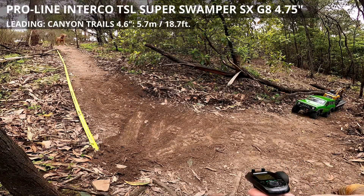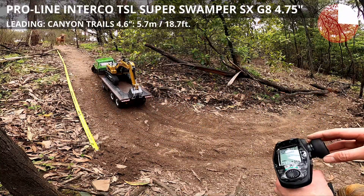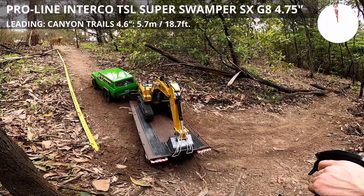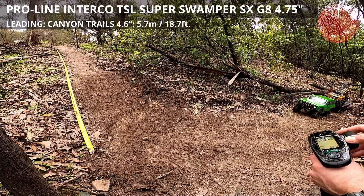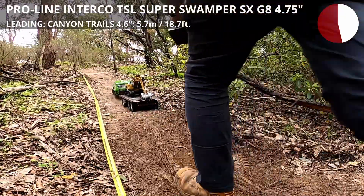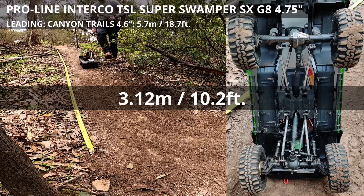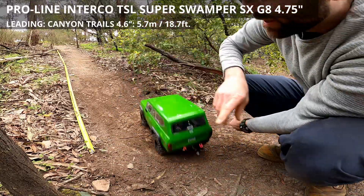This is the Super Swamper from Proline, G8 compound, 4.75 - first attempt. First attempt went to 12.10. These treads are quite full as well, so if it was wetter I think the entirety of the treads would just be muddy. These guys were starting to fill up too.